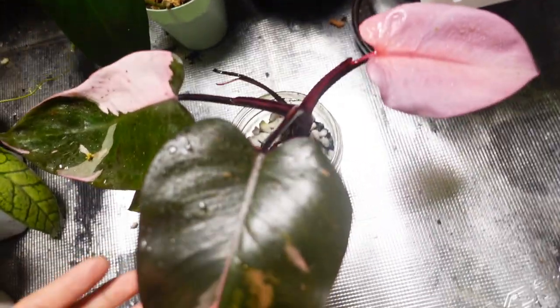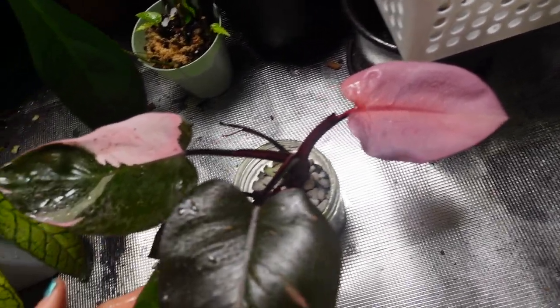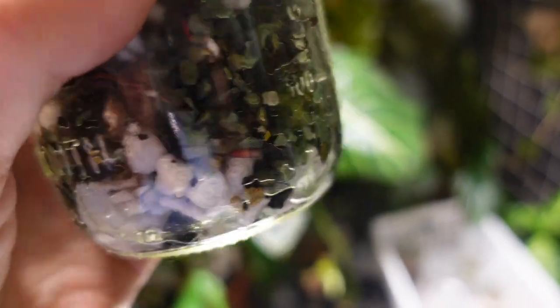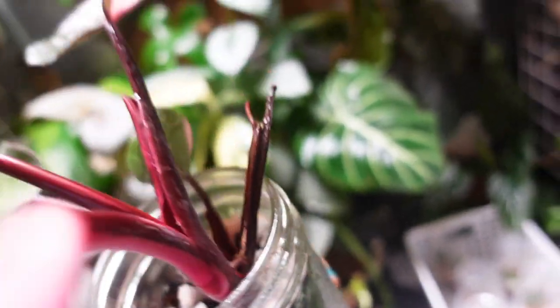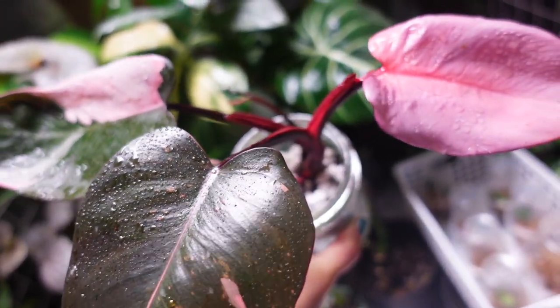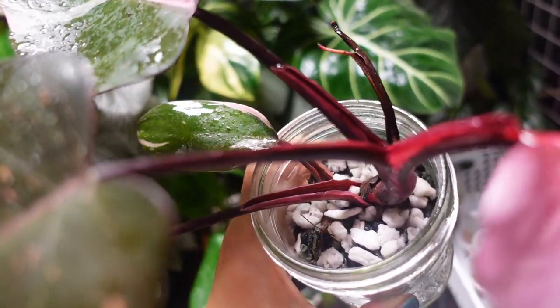My philodendron pink princess that I brought home from Ontario - this is the only leaf it's put out and it's not very pretty. I transferred it into pond basket and I can see some fresh roots in there, but the adaptation was a little bit hard - the transition was tough so it just hasn't been working on any new leaves.